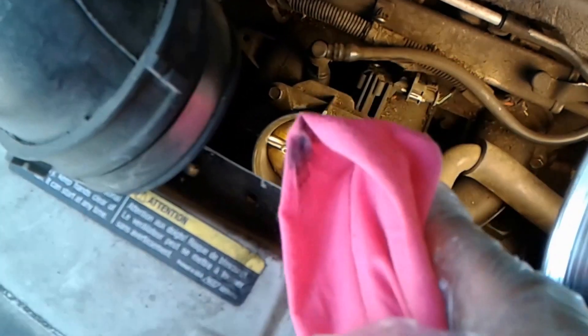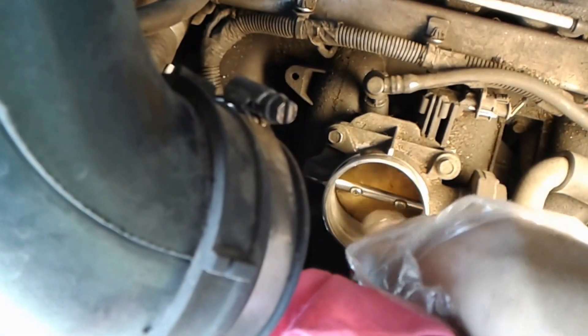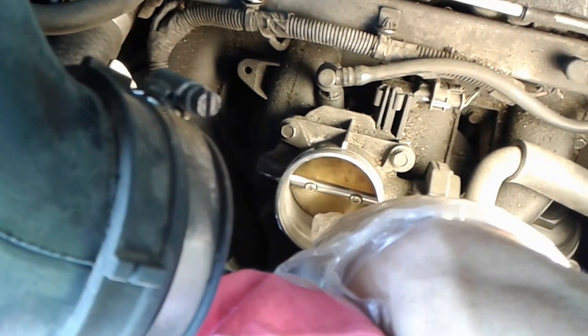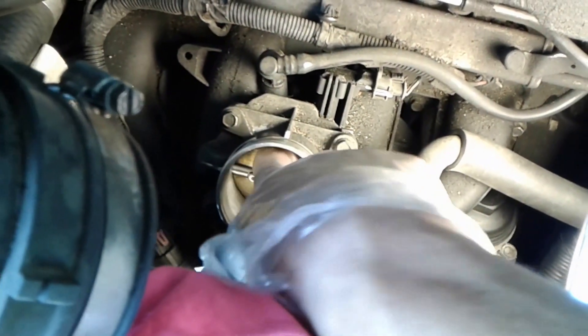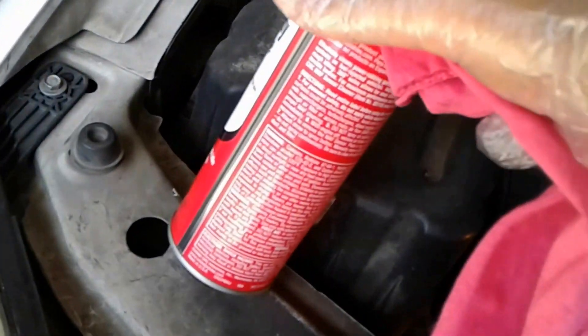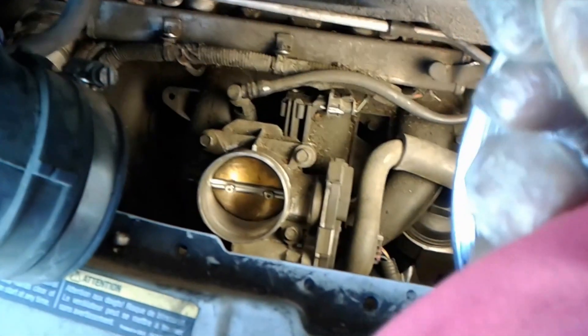If a piece of paper towel falls inside the engine, you're in big trouble. Just spray it, put the rag underneath, and clean all around the area. If you have a low idle problem, that's probably because of carbon buildup around this area causing the low idle problem. All you do is just $3.99 for the spray — spray around the bottom and the top and clean it. It will help you if you have a low idle problem.